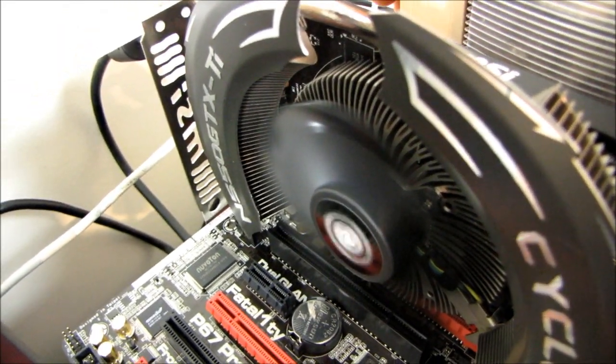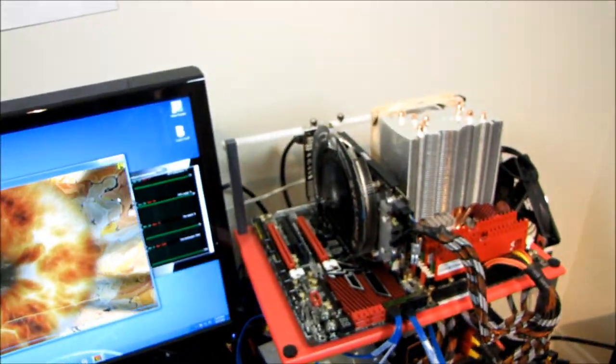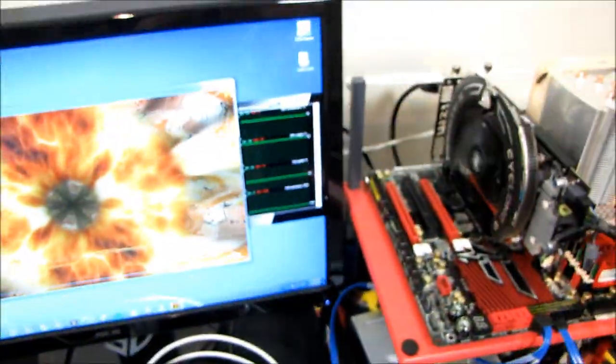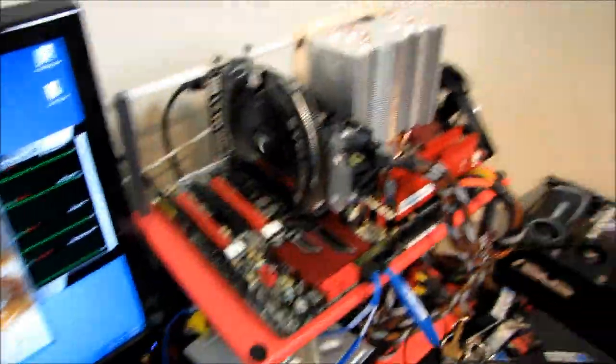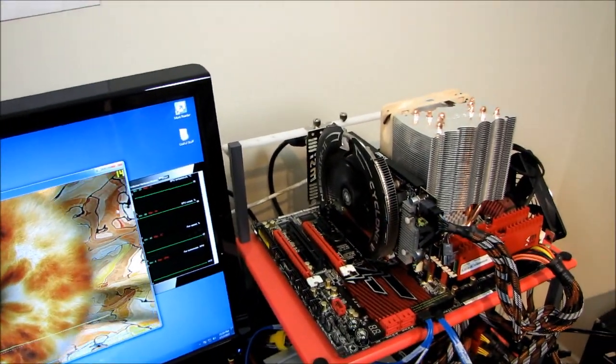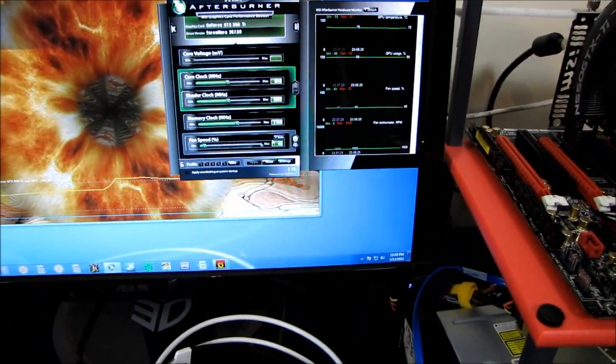Turning off the CPU fan here, that gives us an almost silent experience compared to the reference cooler at the same temperature. The Cyclone 2 definitely does a better job than the reference cooler, whether we're looking at silent performance or sheer performance when you go to the max to see what it can do.